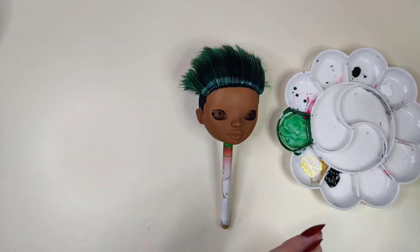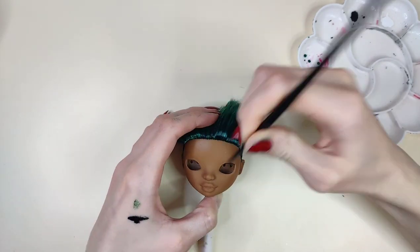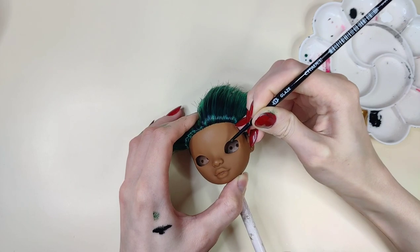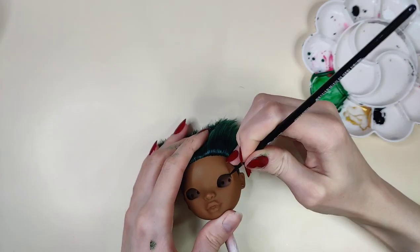This step doesn't need much explanation — I'm just going to repaint Emerald. He's a boy so nothing extraordinary: just some black on top and brown on the bottom to give him some definition, and that's it.